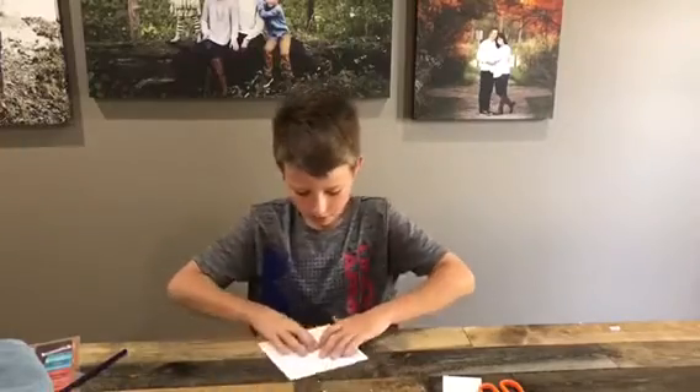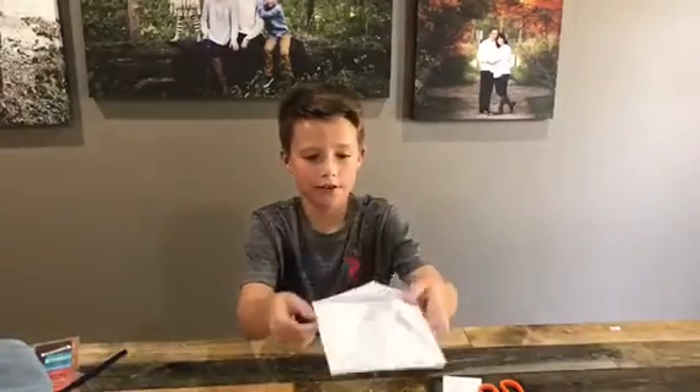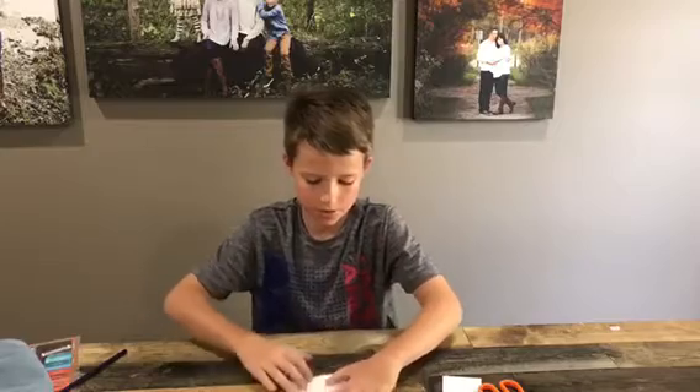After you get this, you will flip it over like that. So you have your four little triangles right here. You flip it over to the other side and do the same thing — fold all the corners to the little center piece.